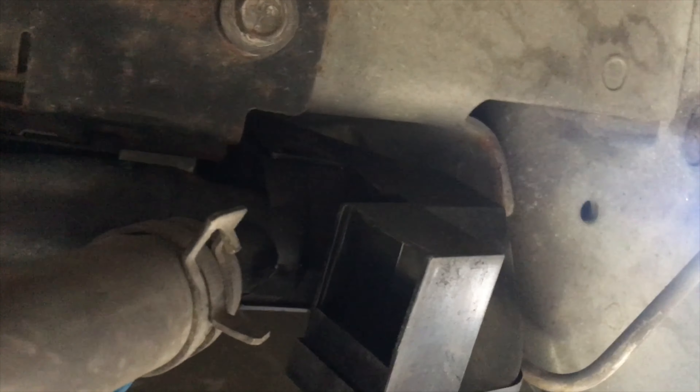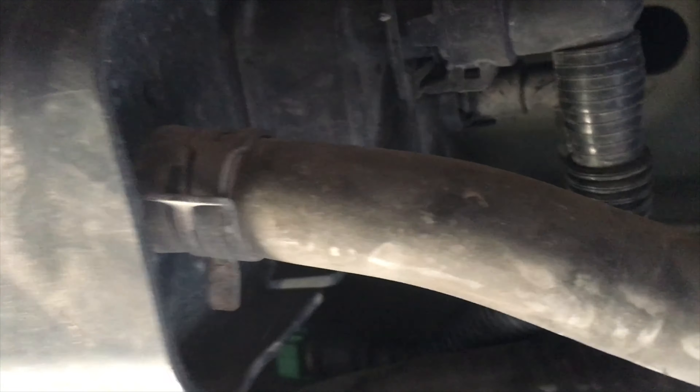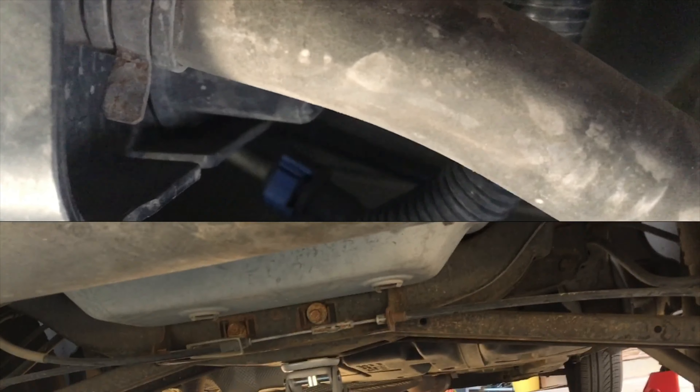Once you're done, you want to do what they call a touch check — make sure that everything that you've touched is back where it should be and that it's attached. We're good here, good here, good there, good there, and good here. Now it's time to take it down off the jacks and start her up.